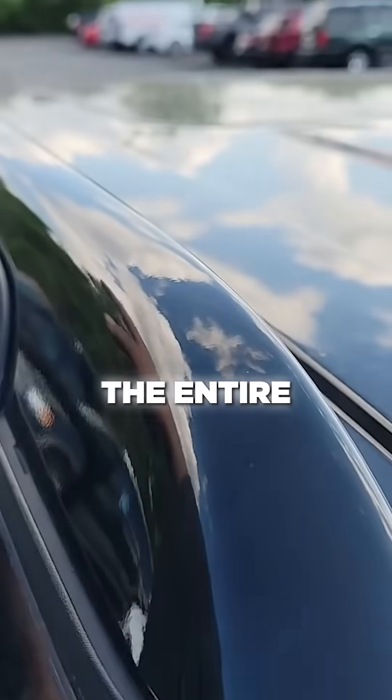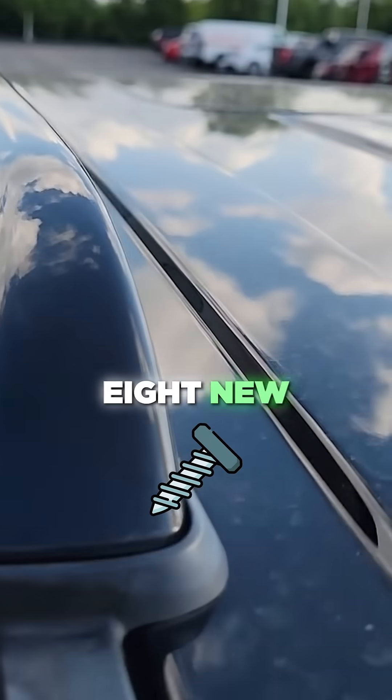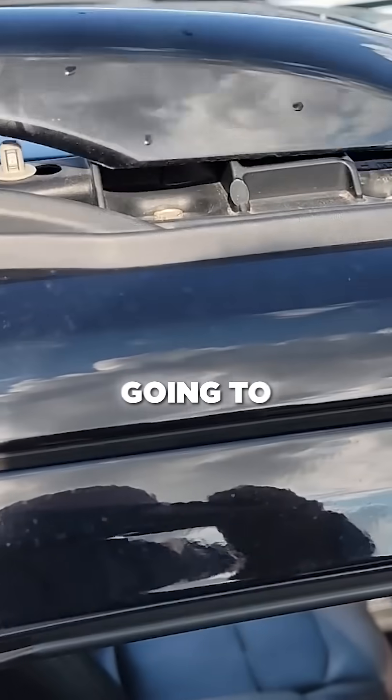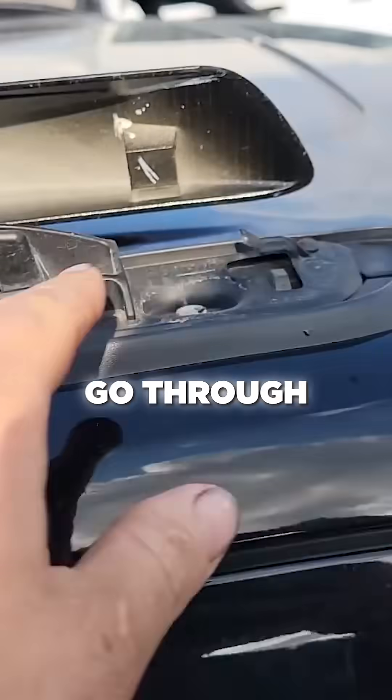For new clips throughout the entire thing — that clip's not working anymore, it's loose. So I ordered eight new clips to go in here. Once you get to about right in here and you pop this last one, you're going to slide back and then pull it off, and then go through and inspect everything.